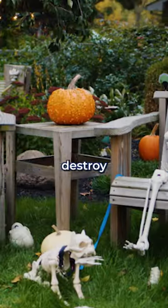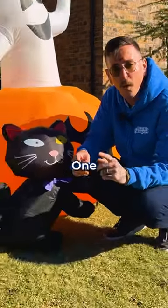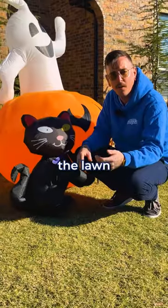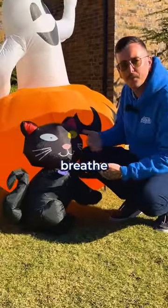The bad news is decorations destroy lawns. But I'm gonna show you how not to do that. One, is just use the lightest decorations you can find. Heavier decorations will compact the soil and damage the lawn. Two, is rotate your decorations around your lawn to give it time to breathe.